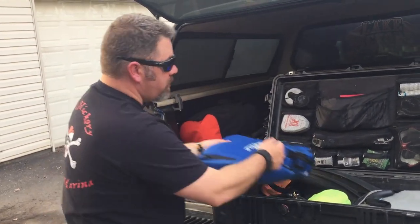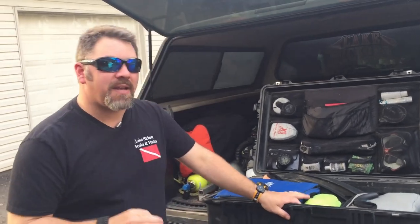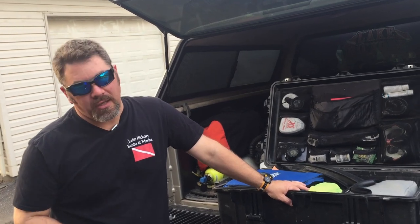To be honest with you, this scuba gear is not just scuba gear — this scuba gear is life safety equipment. If you take good care of it, I promise you, it will take good care of you.